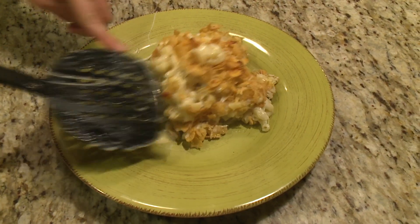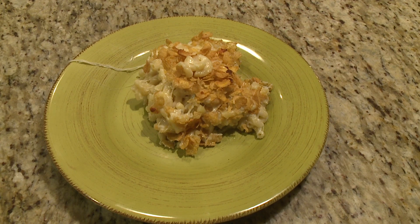There's nothing to plating other than just spooning it onto a plate. Now you and your friends can dig in.